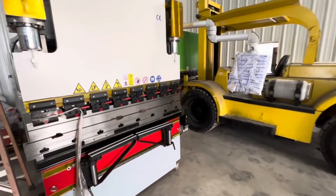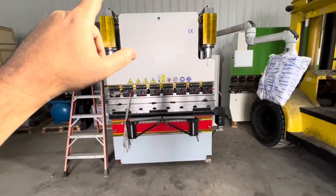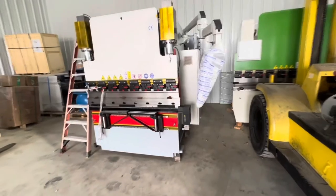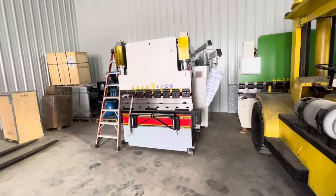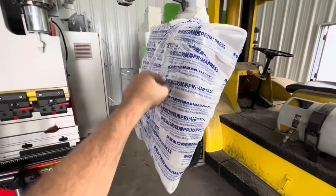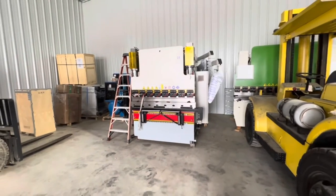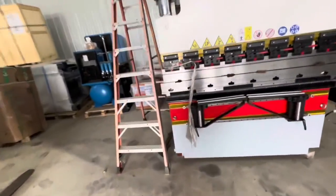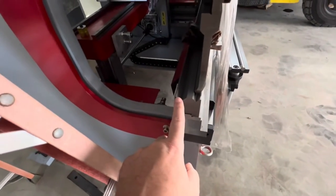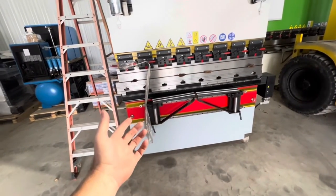Now for pricing on these press brakes. The four-plus-one axis brakes — I'm stocking two sizes. They should be here within less than 30 days. The five-foot, 70-ton, four-plus-one axis with the Delem DA53T controller — which has 2D on-screen drawing where you can draw your part out with your finger on the screen and convert it into a bendable program — that's $45,000 delivered with the tooling. The tooling is all segmented — you get one punch set and die sets with half-inch, three-quarter-inch, one-inch, and two-inch openings.